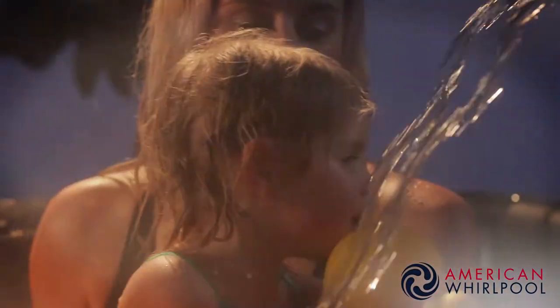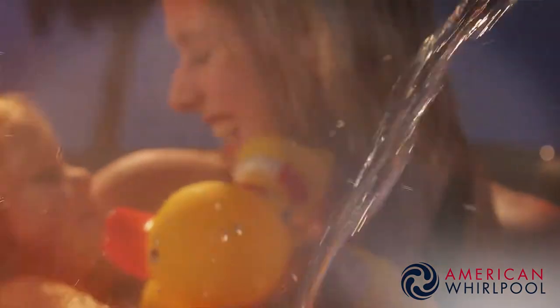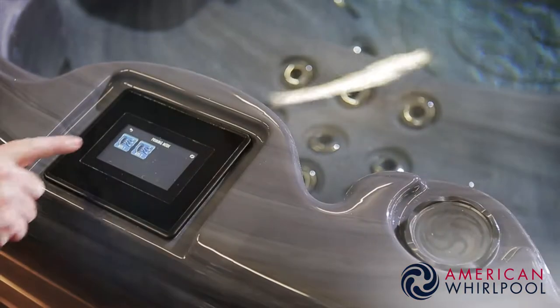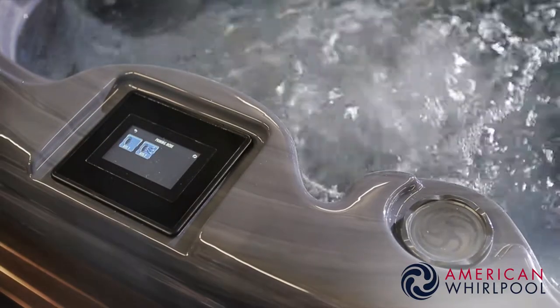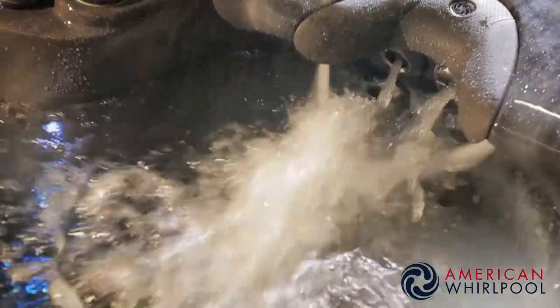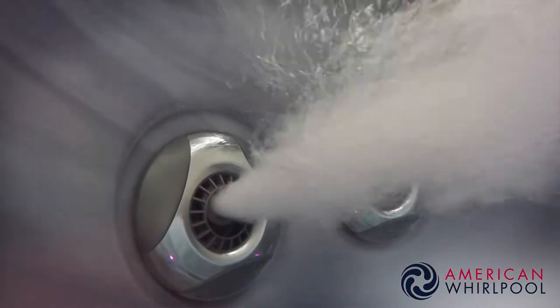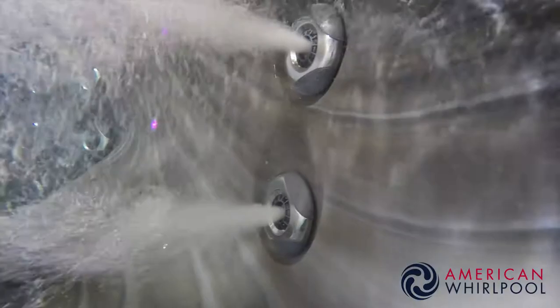Our 400 and 800 series spas are fitted with the very latest touchscreen controls. Similar to using a smartphone, they make life so much easier to navigate, and ours are fitted with bespoke software with enhanced features you won't find elsewhere on the market. Something you won't be aware of is the high quality jets we use in our American Whirlpools. Other brands use something similar at a glance, but they're not the same — ours are made with a much higher quality material and a pro-lock system. That might not seem important to you right now, but in many years to come with another brand you might be replacing those jets. But not with an American Whirlpool — our jets are built to last.